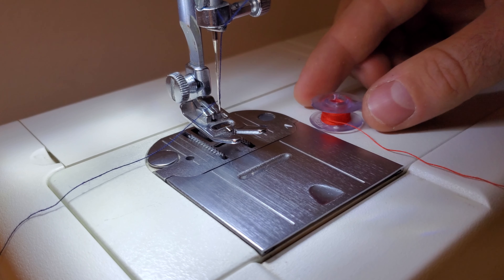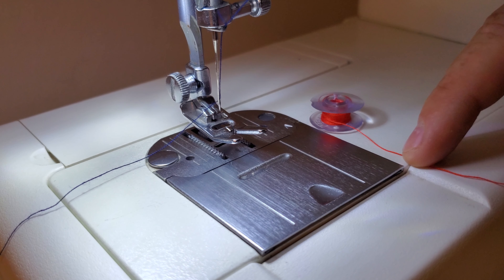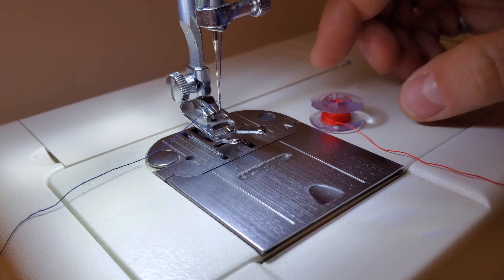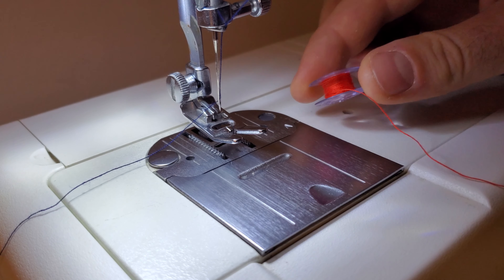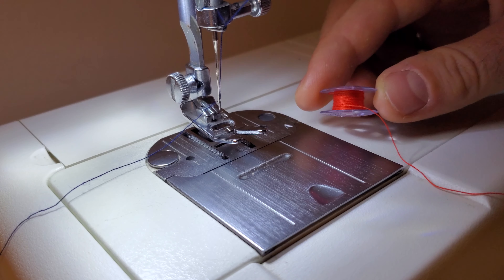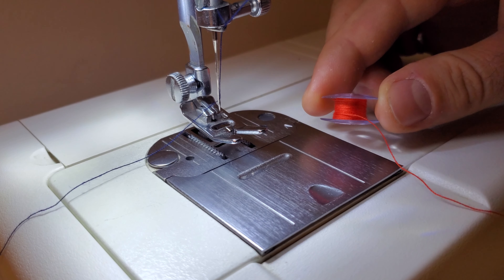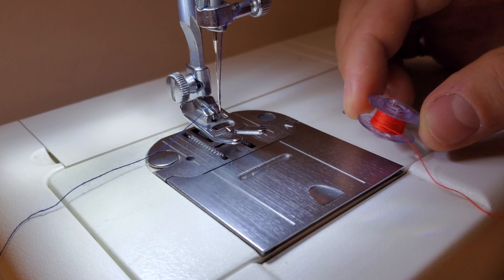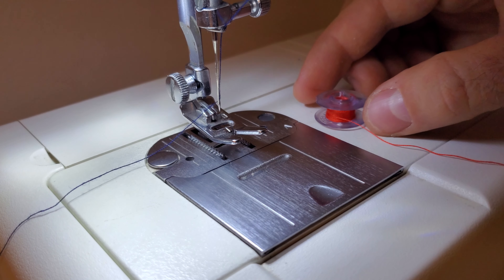Now I'll show you how to thread the bobbin, and I'm going to do this with a different color of thread just to make things a little bit easier to see. I'll also mention that this machine uses a fairly irregular shape and size of bobbin — it has sort of rounded edges and it's also thinner than a standard bobbin, so be sure that you buy the correct size of bobbins for this machine.